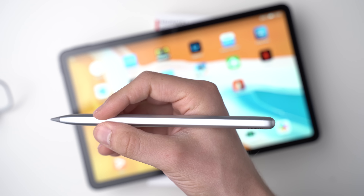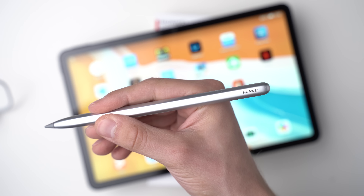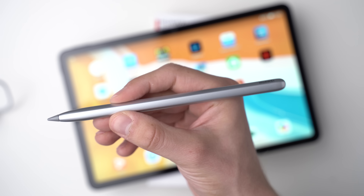Like with the Apple Pencil, the tip is hard. When writing on the screen it feels like you're slipping with plastic over glass. The tips from Samsung and Microsoft are a bit softer and you feel a little bit of resistance when writing.